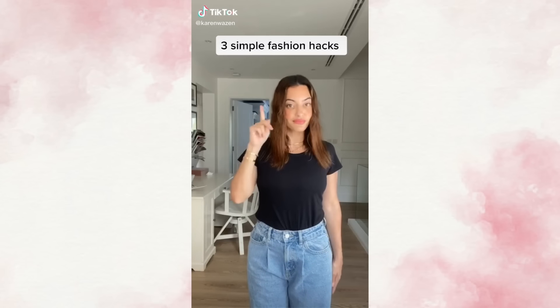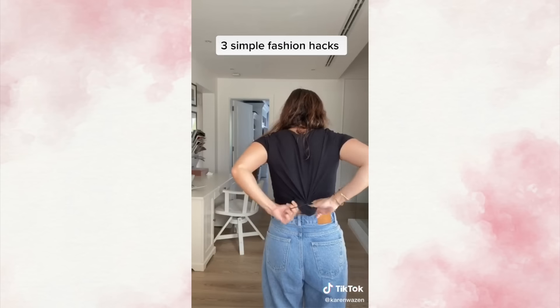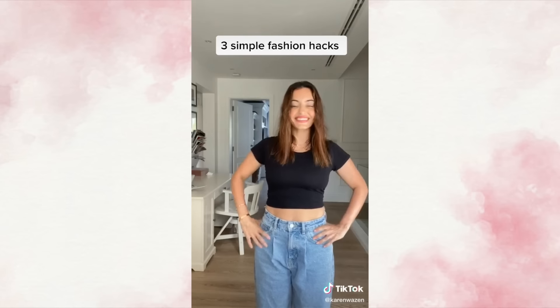Here are three simple fashion hacks that can make your outfit look better. First, turn your regular t-shirt into a crop top by simply using an elastic band and tucking it in. And there you go.